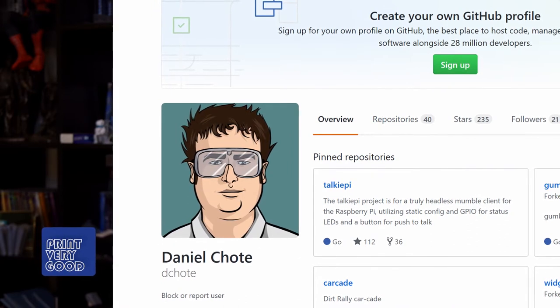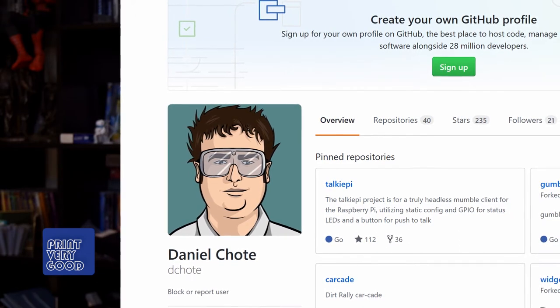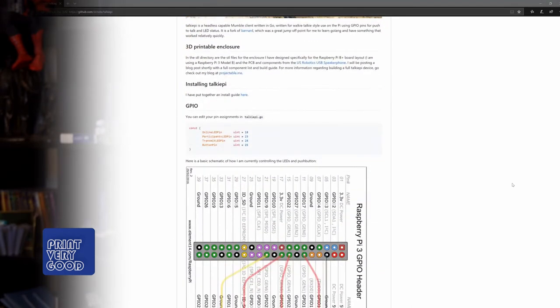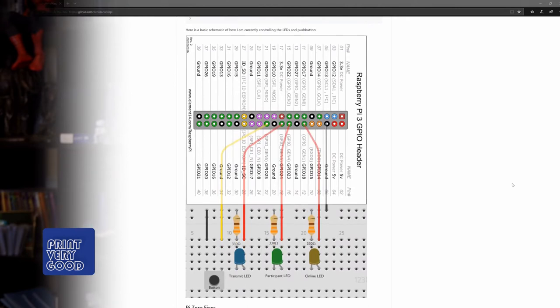So what is TorquiPi? Well, TorquiPi was originally developed by a guy named Daniel Choate. Looking at Daniel's description, the TorquiPi project is for a truly headless Mumble client for the Raspberry Pi, utilising static config and GPIO for status LEDs and a button for push to talk. But Ben explains it this way: TorquiPi is a Raspberry Pi based walkie-talkie that works pretty much the same as a regular walkie-talkie, with one notable exception — communication is done over Wi-Fi rather than traditional radio. This means that the communication range is virtually unlimited, so long as you're close to a known Wi-Fi access point.